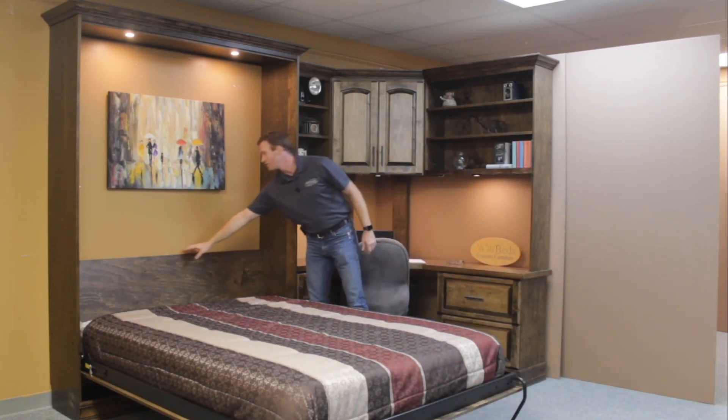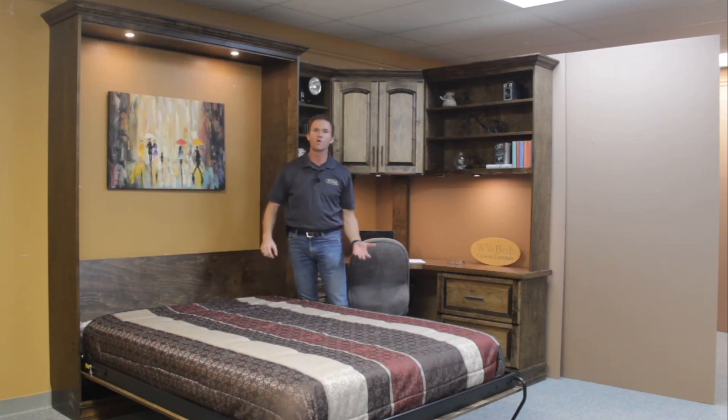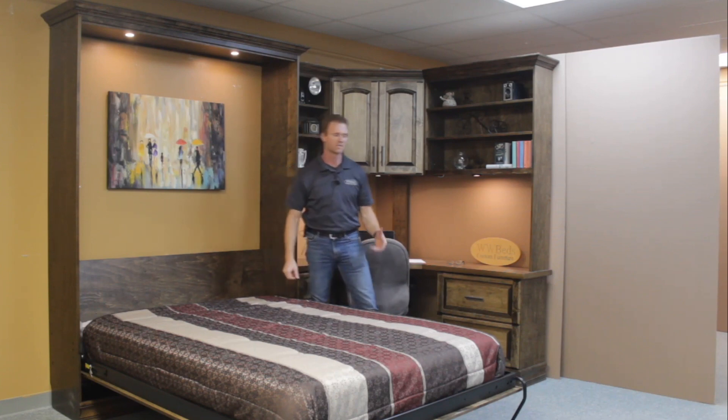On the headboard here we have a three-stage touch dimmer, so you have low, medium, high and then off again on the lights. It also shuts it off in the closed position as a safety feature.